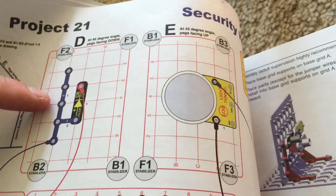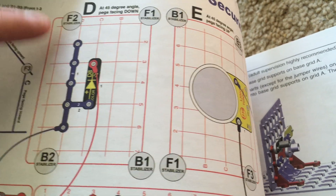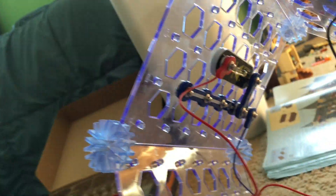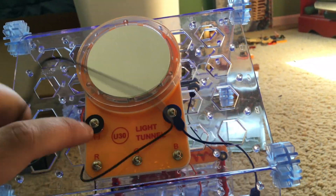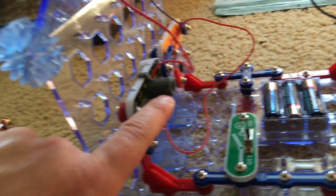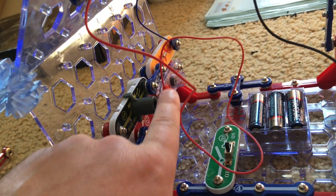I actually inserted base grid D with the parts facing inward, but in reality they had to be turned around so that the parts were closer to the bottom of the grid, not the top. Inserting the light tunnel on base grid E is relatively easy — you connect the jumper wires and put the attachment on the Q4 phototransistor last.